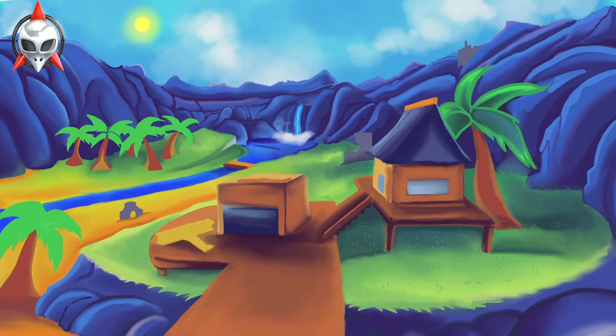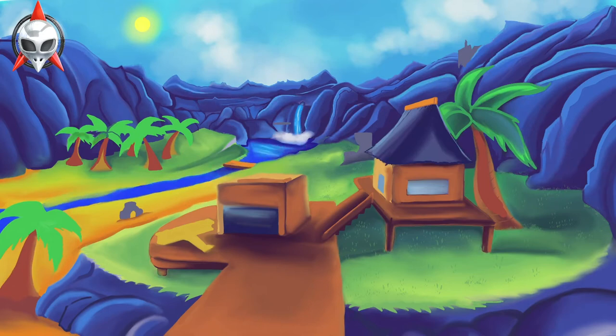I want to make sure that I map out basic shapes before I actually start rendering the image. But I think, considering everything, this came out pretty good in Procreate.